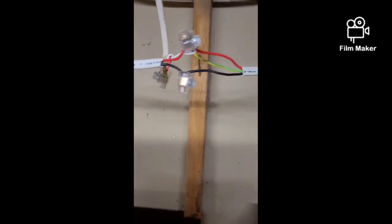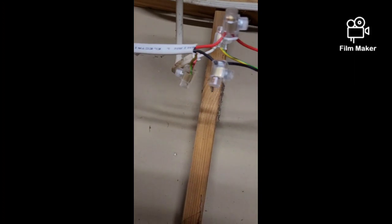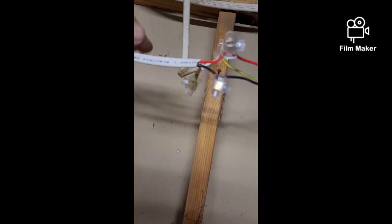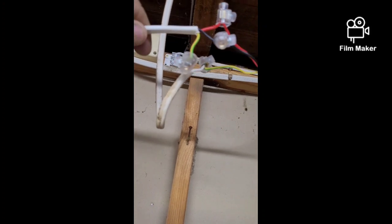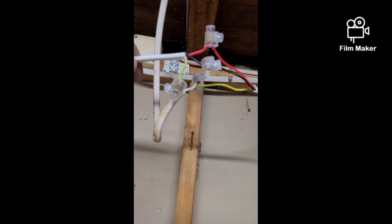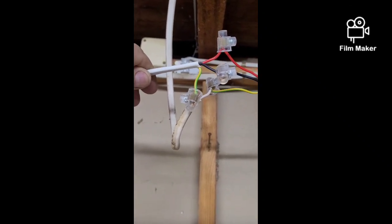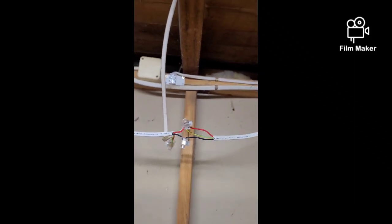Here is the connection — this is my line in and out, which I'm putting on the green, so both go to green, then red to red and black to black. I'll need to find a little box to put that in, but it works.